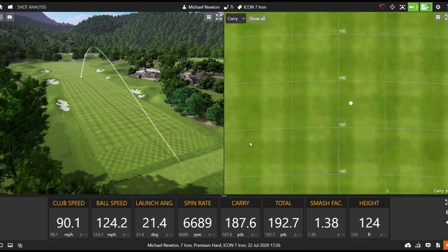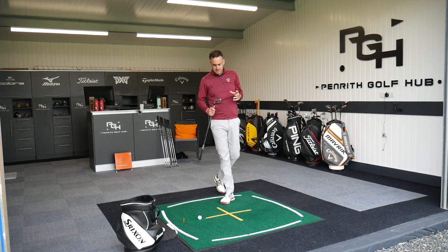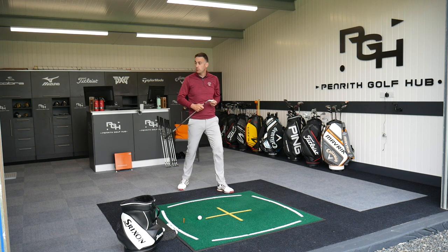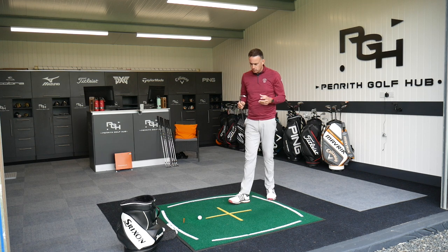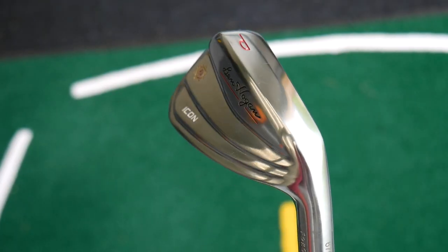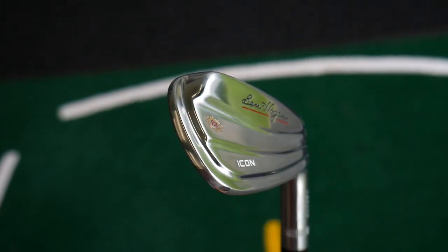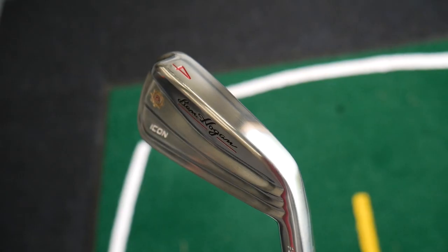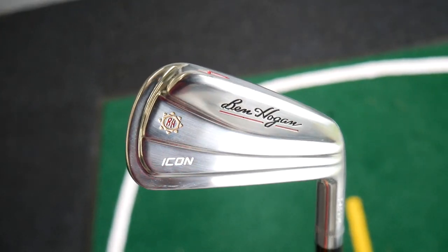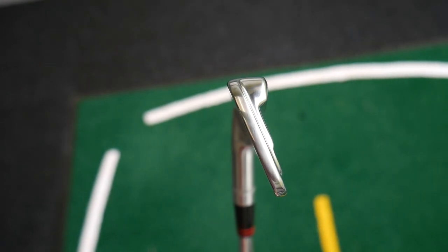Carrying 118-187, so really good distance there for an iron of this calibre. You wouldn't expect this to be a very distance-oriented club, but it put it out there quite nicely for that first shot. Technology-wise, it's a blade, forged head, so we get that nice feel and control — and that's really what these irons are about: control. Not distances, more of a control aspect for the better ball striker, the low handicap golfer looking for ultimate control and consistency.